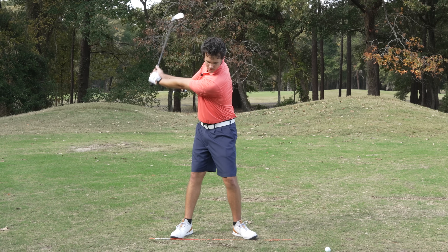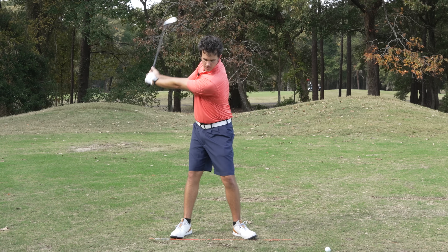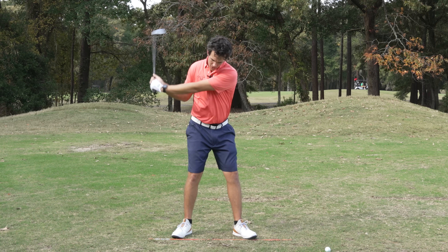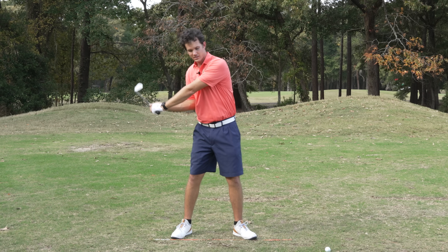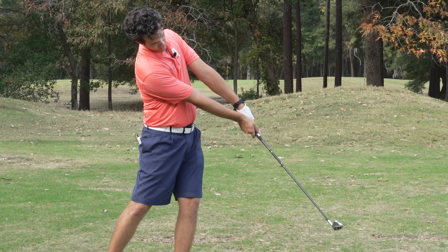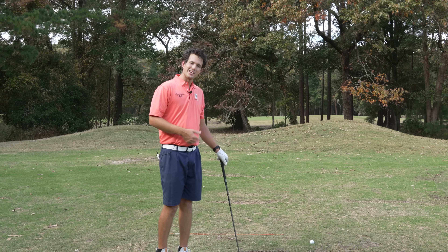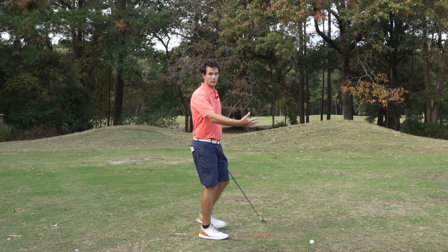I'm going to swing back fully and I'm going to fire this club shaft down. Shoulders — I'm not thinking about turning my hips, I'm not thinking about doing any fancy body moves. Just shoulders, shaft down. And I'm checking my finish. You should be seeing exactly the same follow-through for both the short shot and the full swing — the short mini practice swing right here and then the full swing.